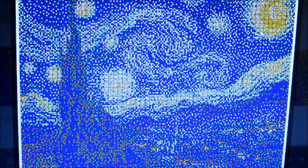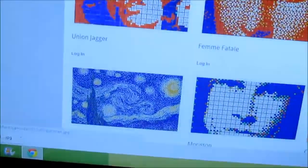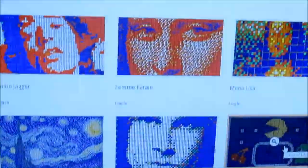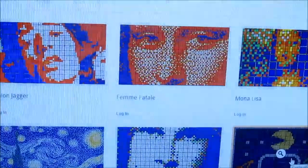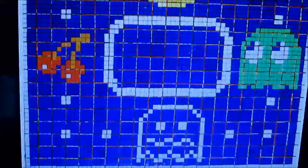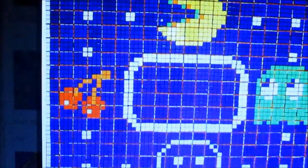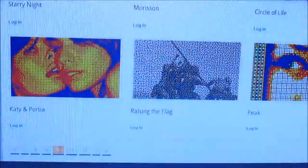This is one of my favorites - the moon and everything, it's just crazy. Flawless from a distance. Going down - Pac-Man, of course. You got pop culture as well. Oh, I didn't see this one before - look at that, the raising of the flag from World War II. That's pretty amazing.